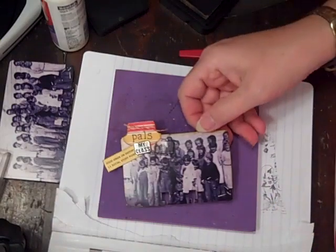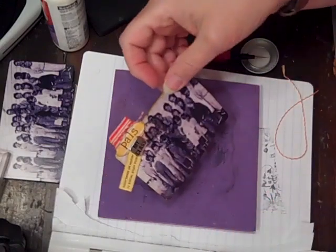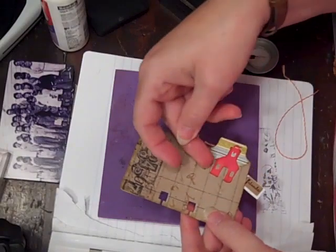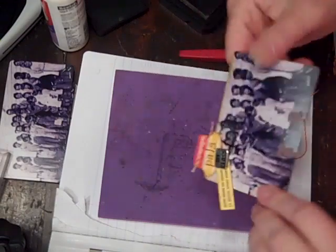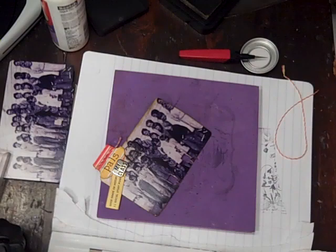There — just a very little simple card for my pals. In the next ones, I think I'm going to leave the house or the school open here so that we can tuck stuff in. But there's my little Rolling with My Homies card.